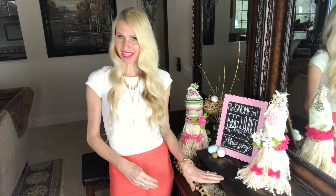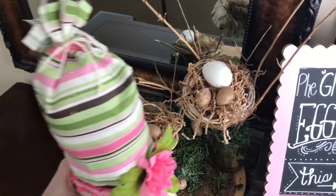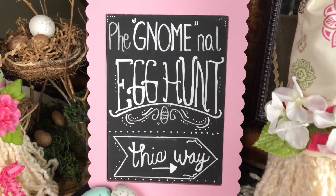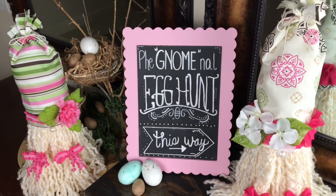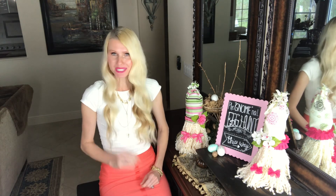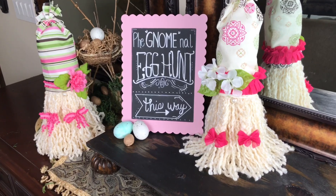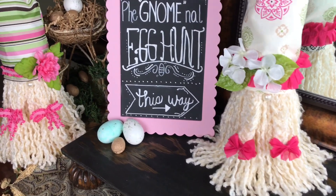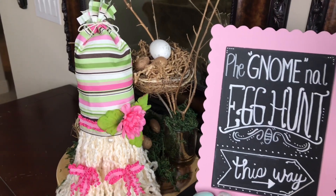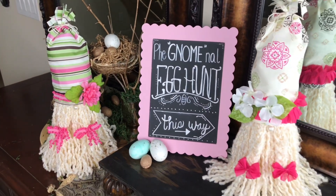Both of my pretty little ladies are done and it's time to style them. I'm going to put them on my buffet table, add the bird's nest we made a few weeks ago, put some speckled eggs around, and add a chalkboard sign for an egg hunt display. I just love the way these pretty little ladies came out — they are a perfect piece of spring decor and were so easy to make because they were no-sew. All we needed was a little hot glue and some creativity. Thank you so much for watching!